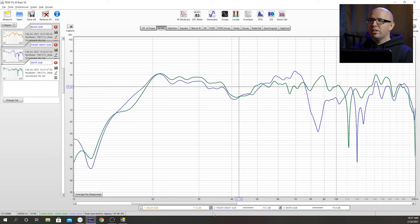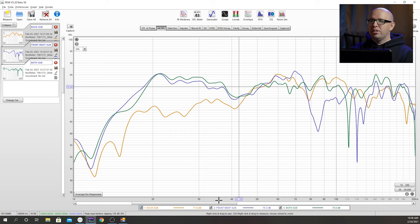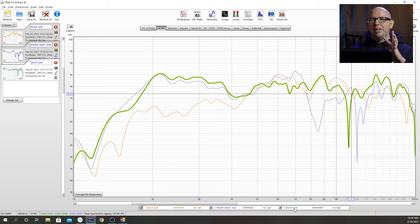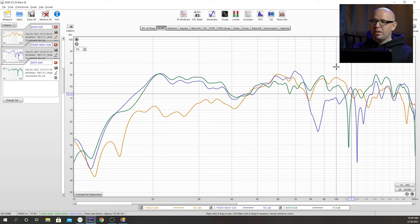We have this null here that was created and there's one in the individual measurements that could be related. I'm not really too concerned with it because we're going to be crossing the speakers over, so that will probably end up going away. This is going to be a give and take — adjusting phase on one of the subs is either going to boost something down low and create a null up high, or vice versa. You're going to have to play around to see exactly what setting works best for your subs in your room. There's no one-size-fits-all here. What I won't do is make multiple adjustments at one time — I want to adjust phase on one sub and not touch the other. That just creates issues. Always keep track of what you're doing so you can revert back to square one if needed.